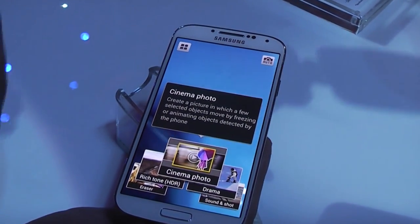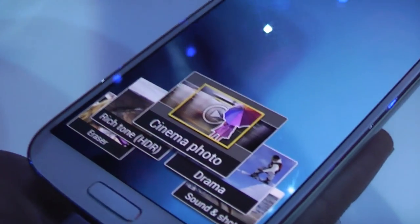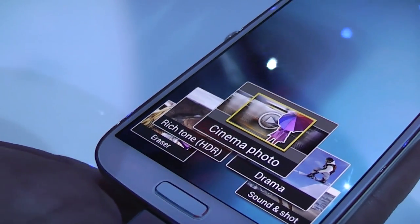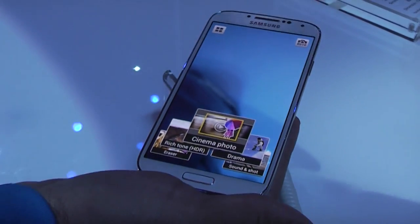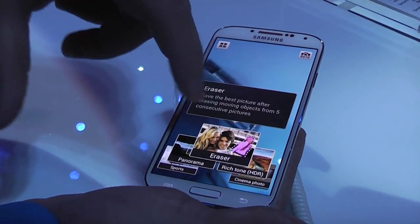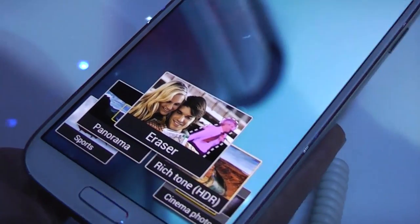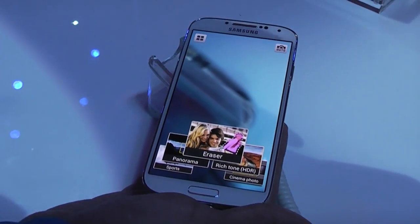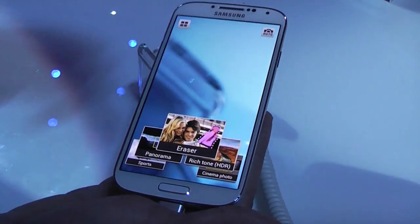It also has a Cinema Photo mode. What Cinema Photo does is you can freeze yourself — say in Times Square — but record video of the people walking in the background. It looks like a Hogwarts picture from Harry Potter where everything moves except you. Also, there's an Eraser mode, which is really nice for crowded places when somebody jumps into your background — you're going to be able to erase that person from the background.